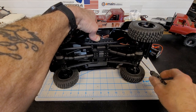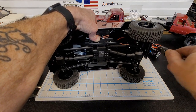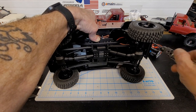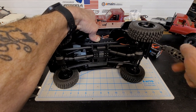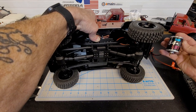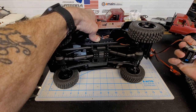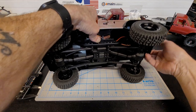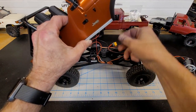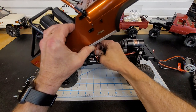I've done a few modifications to this already. The stock speed control and motor — while it would probably work just fine, it's a HobbyWing 1060 and a 15T, 13-turn five-slot 540-can motor — would probably just work fine in this truck. But the problem is I have my LEDs hooked up; I'm going to disconnect these so I can open this up the full amount.